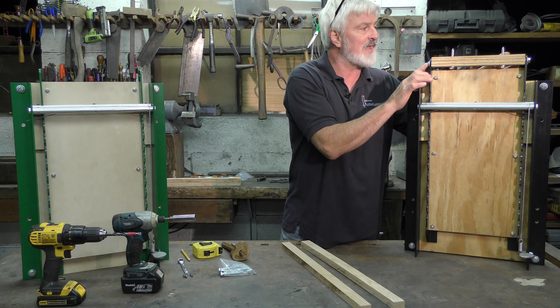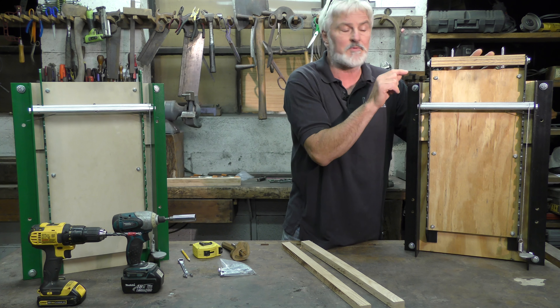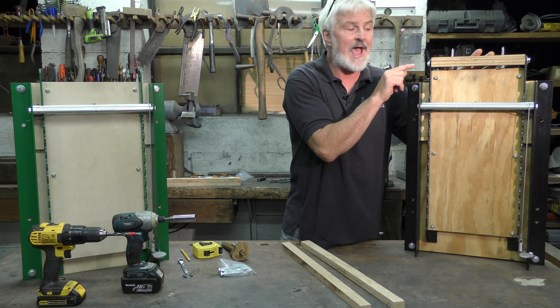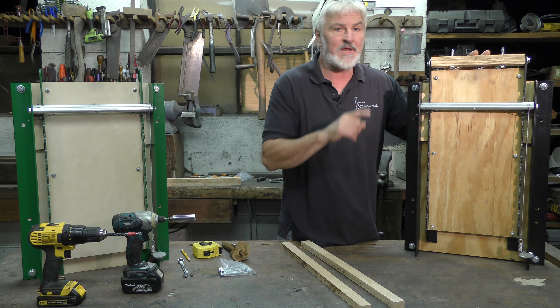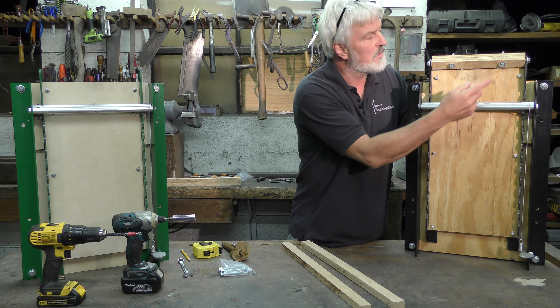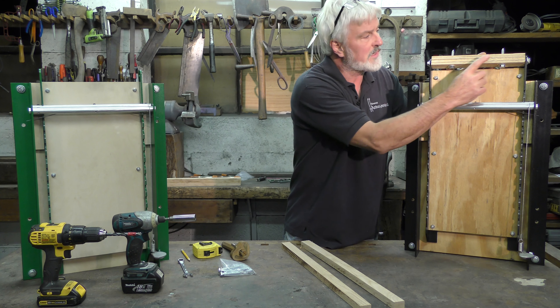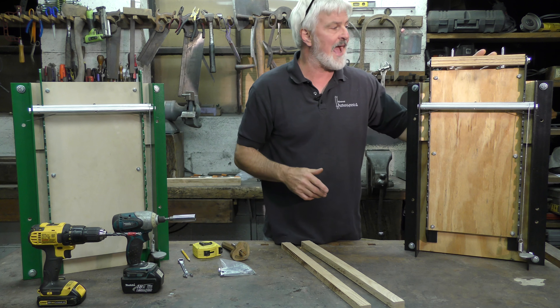The mounting brackets have a hole in each end which are there to accept the 3⅛ inch lag screws that are going to create the pivot point that we need at each end of the bench. We're also going to be drilling holes through the thickness of the mounting block to accept another pair of lag screws that'll do the actual attaching.